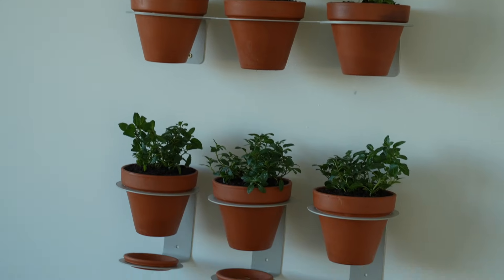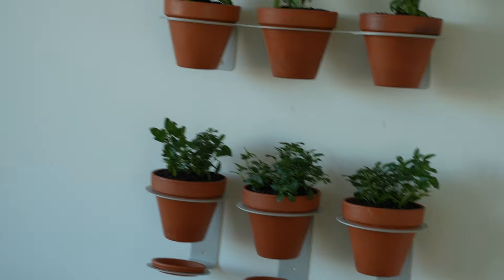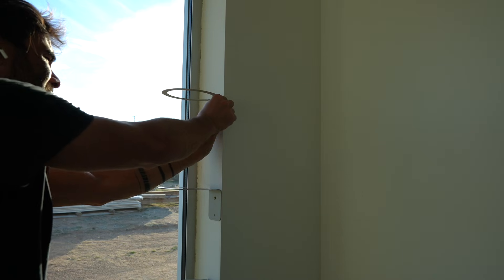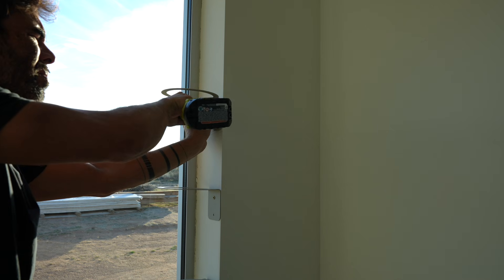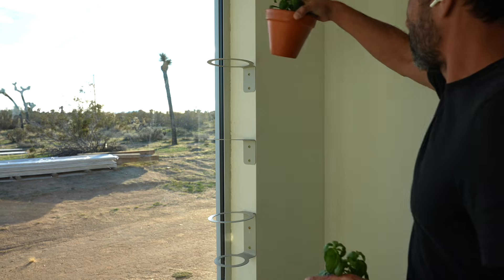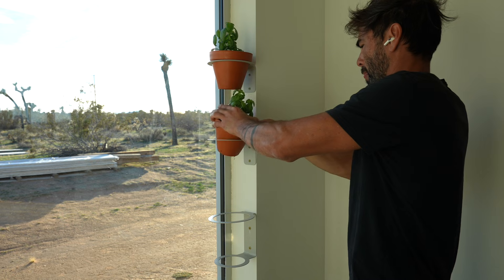I like the idea of a wall-mounted herb garden, and it's really nice that the pots drain into each other. The same set of hardware would also work on a window — I have several large south-facing windows at my house, and you just screw the brackets right into the sides, so you don't have to mess around with a stud finder or drywall anchors.